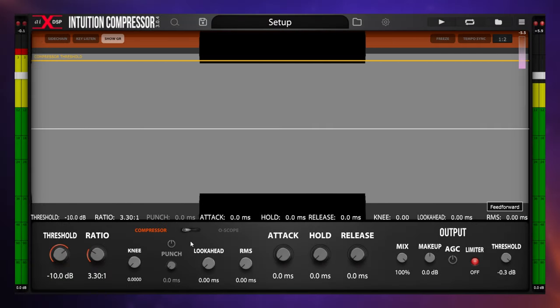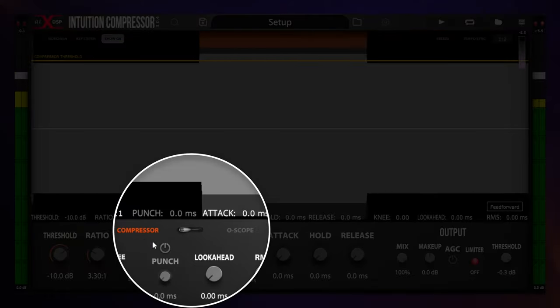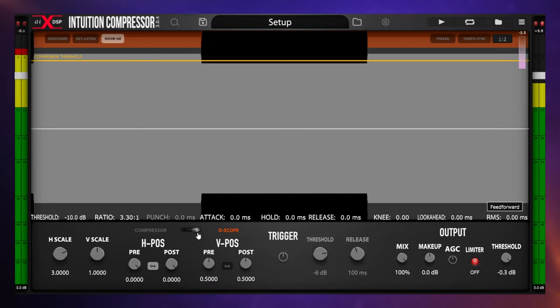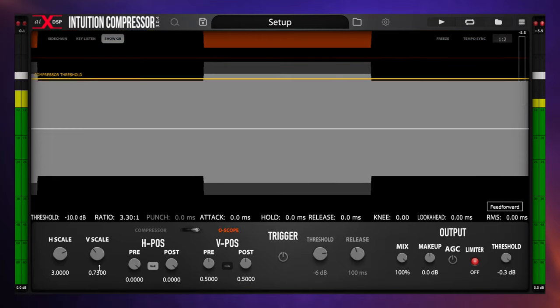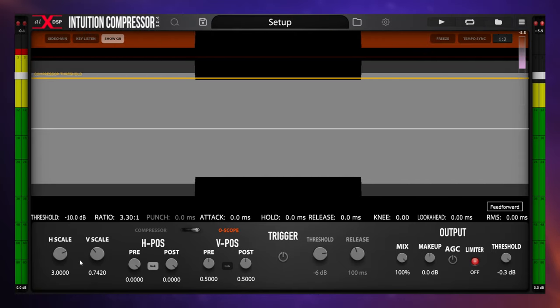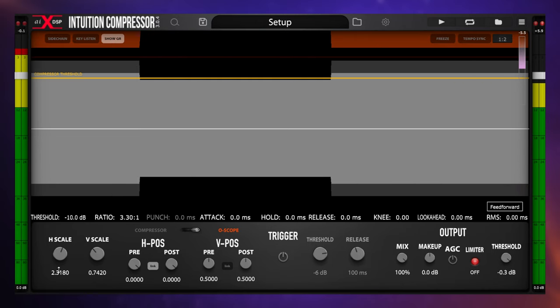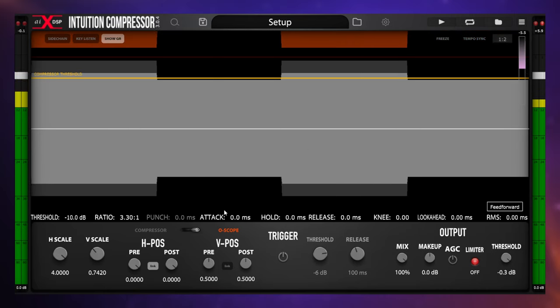The other thing I may want to do is adjust the way this looks. We've got two main views on this compressor: the compressor controls and the scope controls. Switching over to scope controls gives me a number of ways to adjust the display. I'm going to adjust the V scale to separate the waveform from the gain reduction shown in red at the top, and adjust the horizontal scale to fit more of the waveform onto the display.